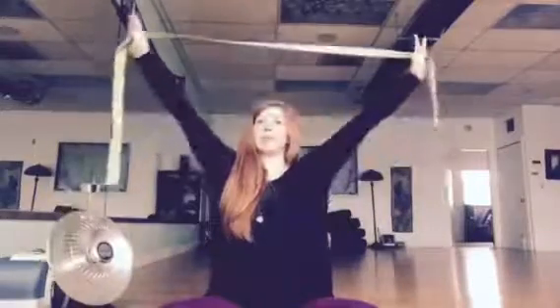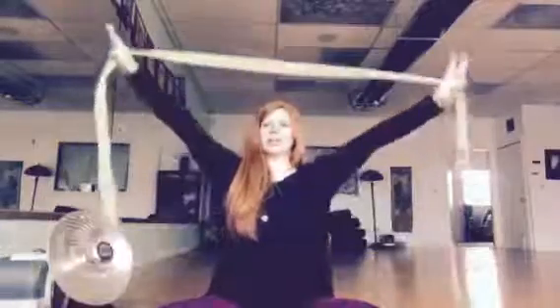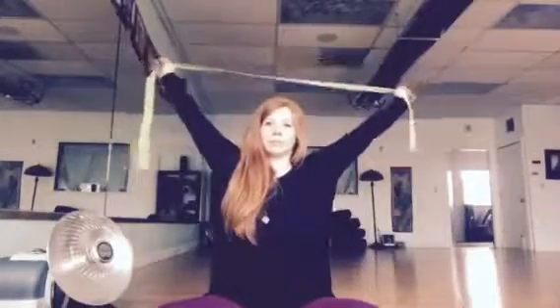We continue: as we inhale, lift that strap up and over your head; exhale, lower down. We keep on with this movement, up and down, cycling with your breath. We're not trying to rush this movement or the breath — as much as you can, you're actually trying to flow with the breath. Breathe in, breathe out. We'll do one more round just like this.